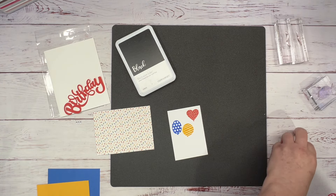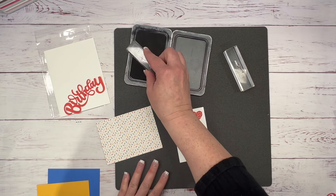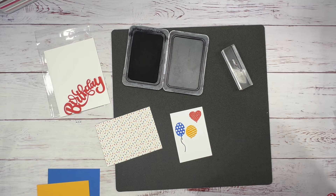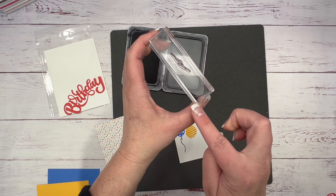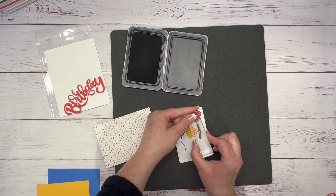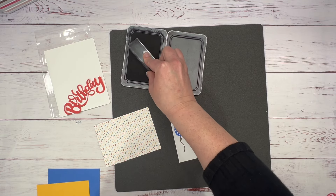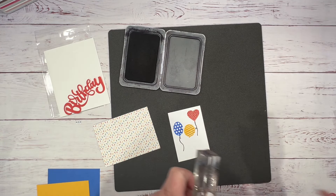We'll go ahead and do our little tails. You can use whatever black ink you have. Make sure when you ink this up — see how I got ink on here — just take a rag and wipe that off, because you do not want to lean down and get that on your card. That would ruin the front. Then I'm going to flip it this way just to make it a little different.